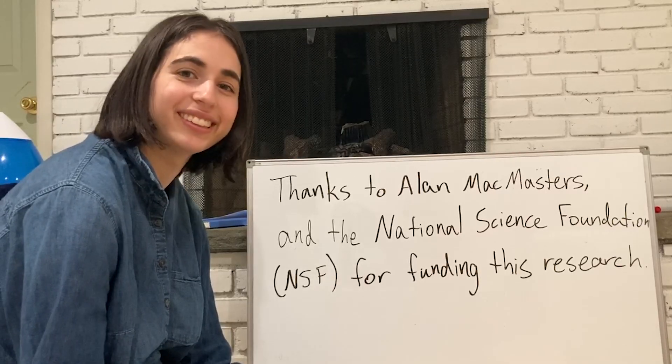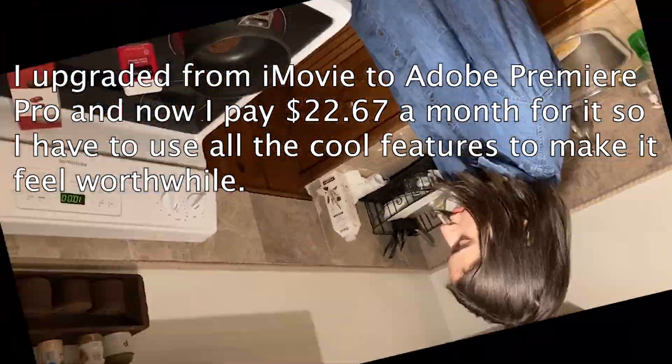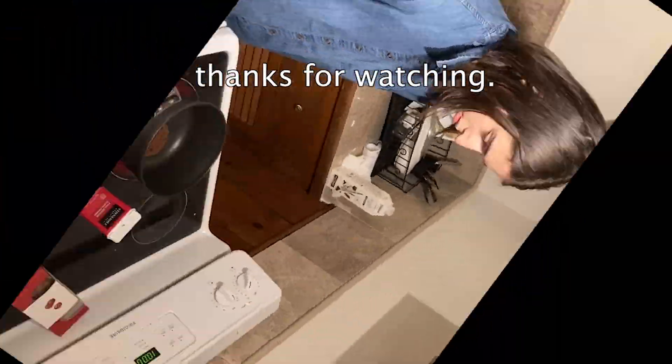Thanks to our loyal sponsors! Thank you!